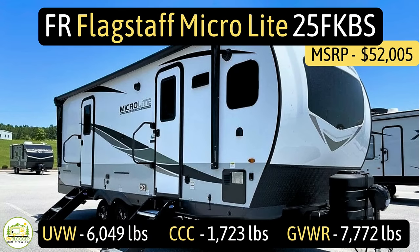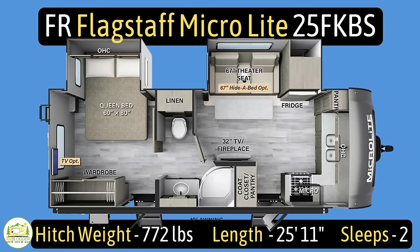This travel trailer is the Forest River Flagstaff Microlite model number 25FKBS. It has an unloaded vehicle weight of 6,049 pounds, a cargo carry capacity of 1,723 pounds, for an overall gross vehicle weight rating of 7,772 pounds. The hitch weight is 772 pounds, the length is 25 feet 11 inches long, and it sleeps up to two people.